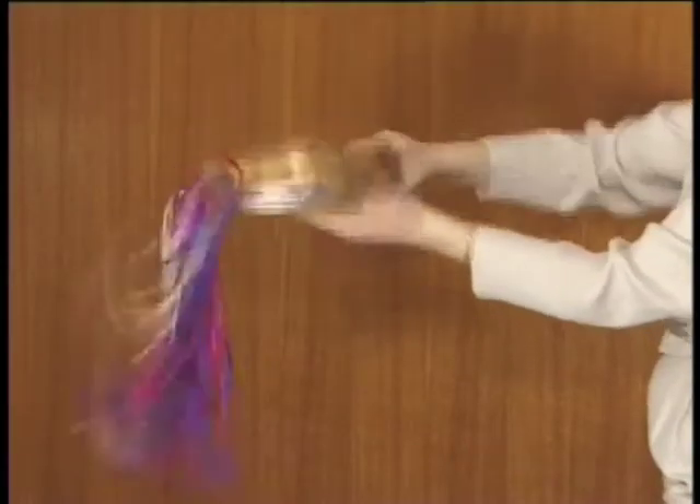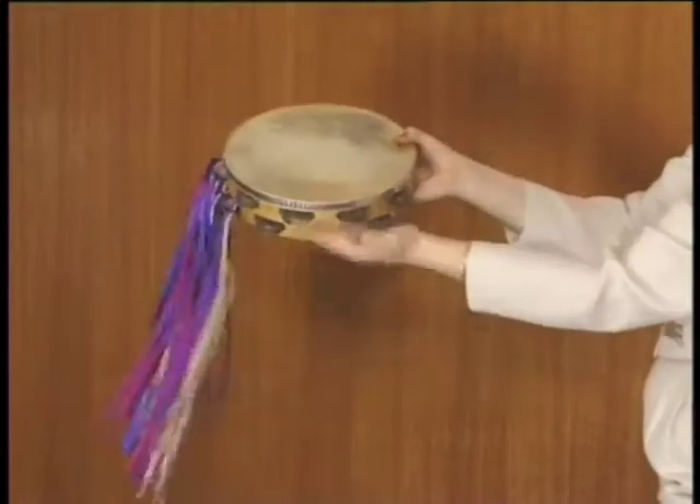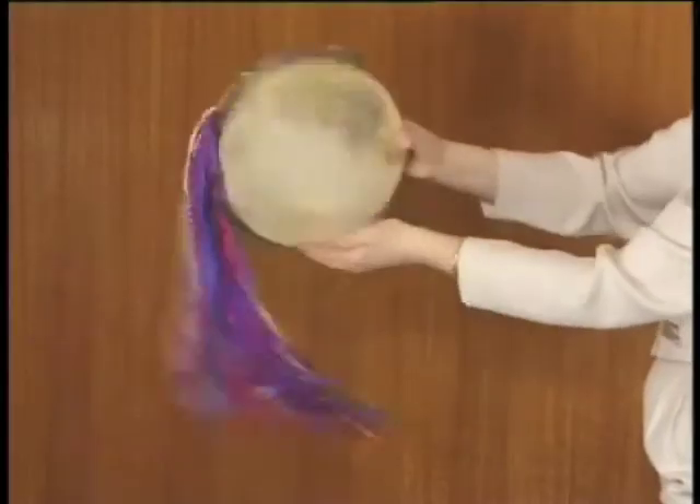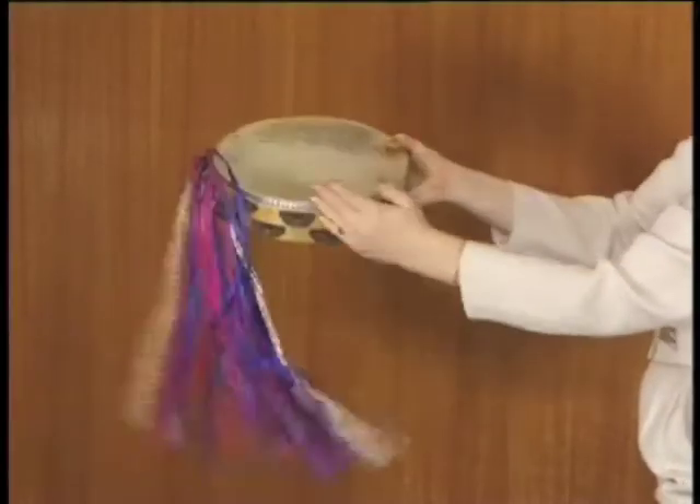Four double bangs should be played like this. Eight double bangs should be played like this. This is the symbol for the double bang.